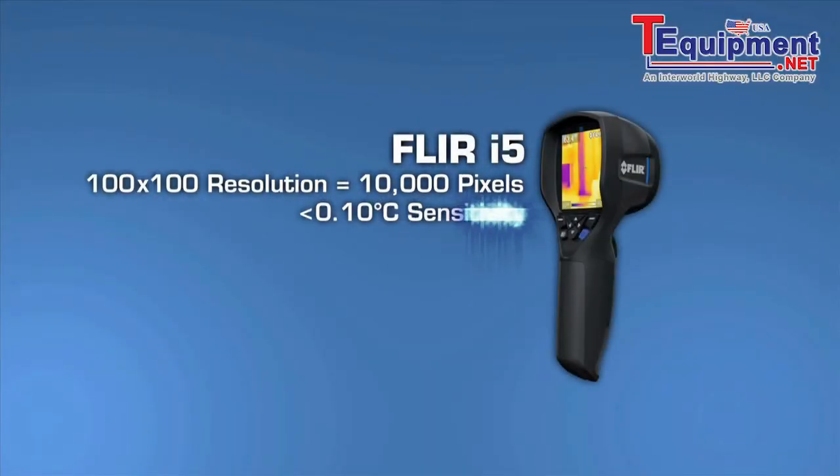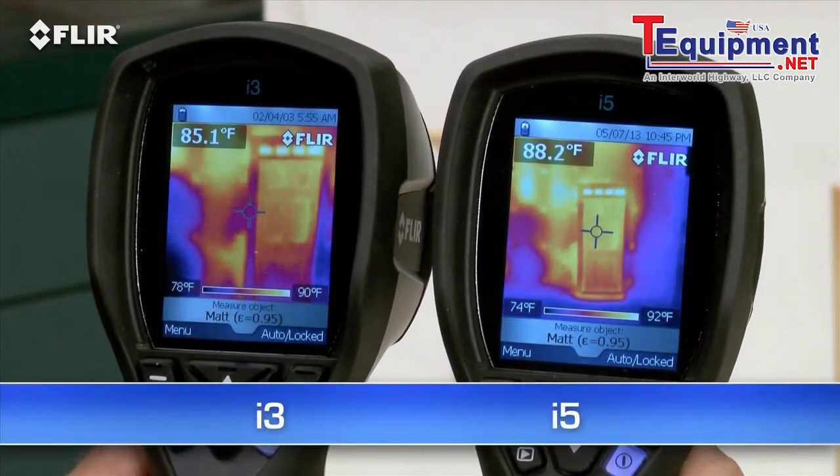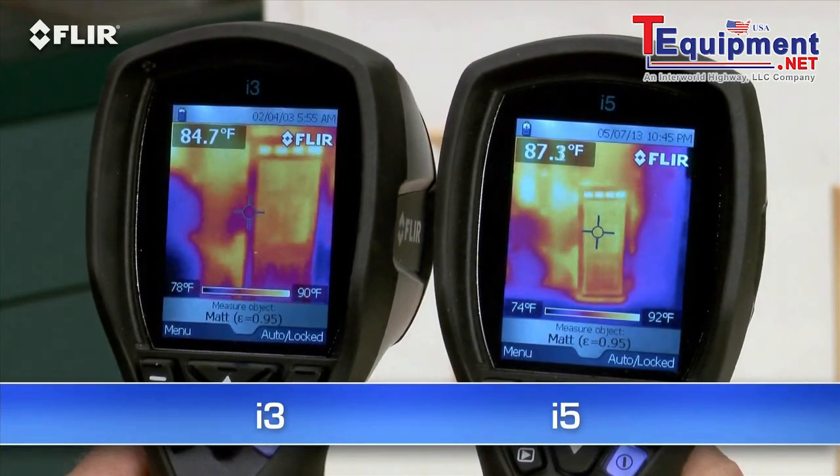Need more power? The FLIR i5 takes it up a notch. It's got a 100x100 detector that gives you over two and a half times the temperature measurement and image resolution, or 10,000 pixels, plus a wider view to cover more area in one shot, and greater sensitivity to boost the picture quality.